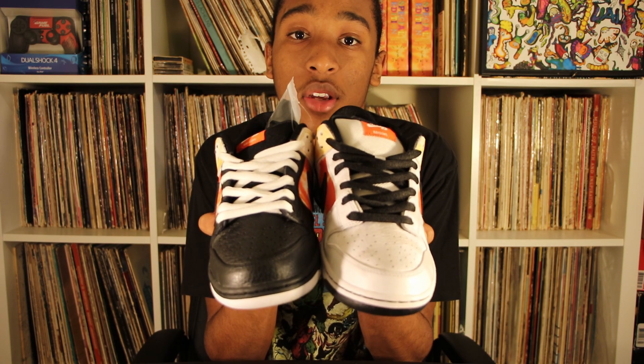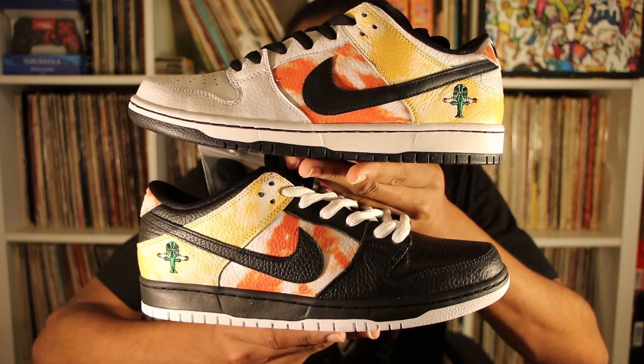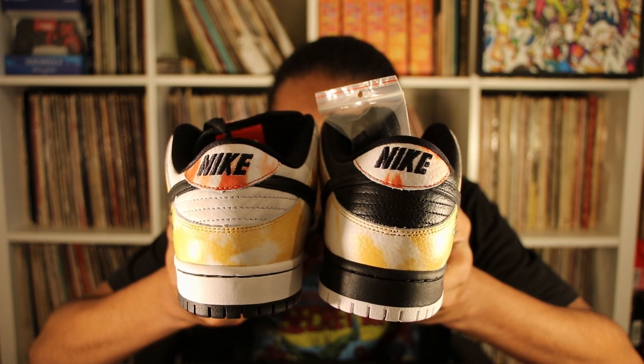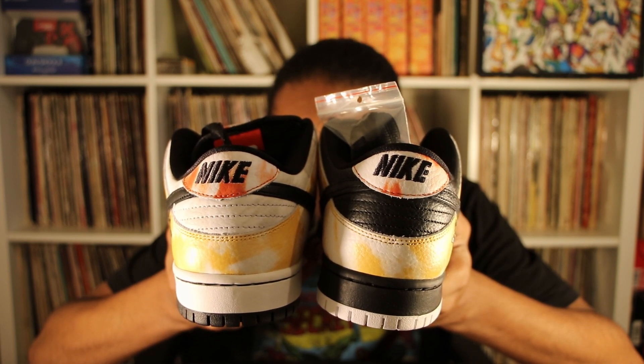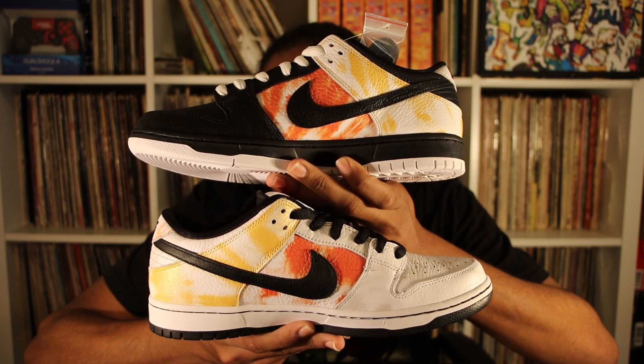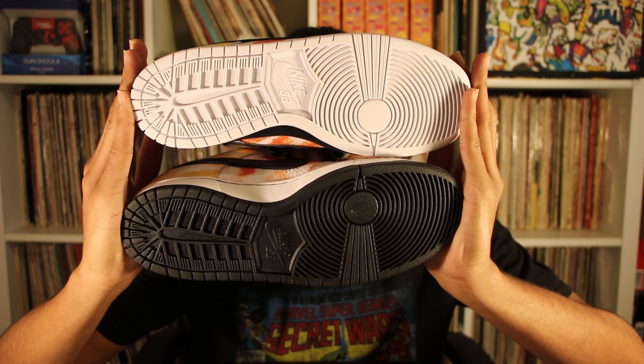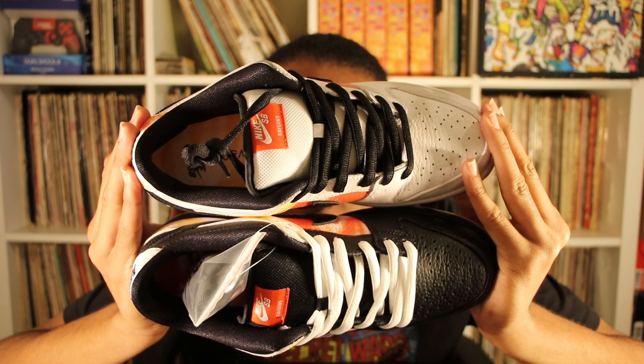Time for an up-close look of the white SB and the black SB together. In my left hand is the white Rayguns, in my right hand is the black Rayguns. Here's both of the fronts of the SBs, here's the side, here's the back, here's the bottom, and here's the top of both SBs.